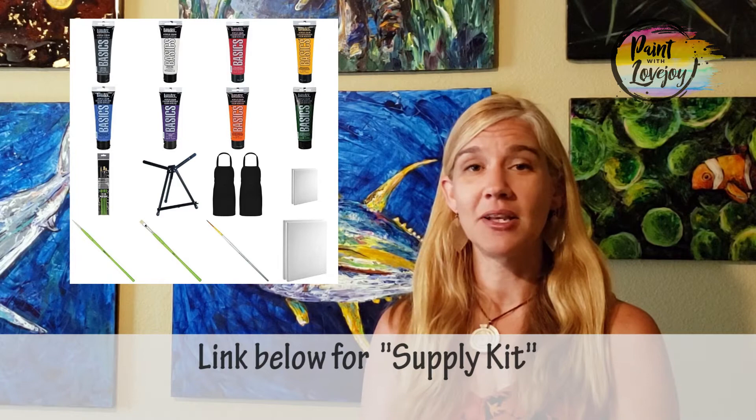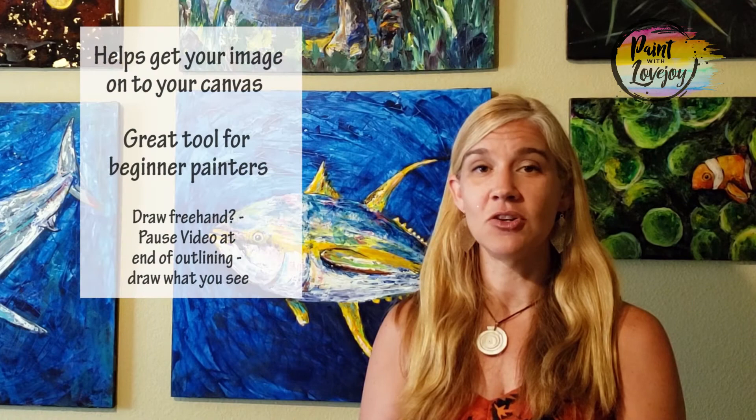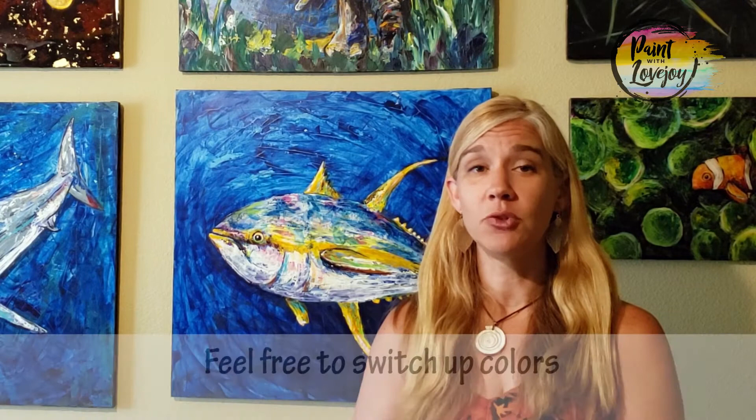In the description box below you'll find a link to a supply kit with all the paint, brushes, and canvas you need. You'll also find a link to what I call a traceable — a way to get the initial composition onto your canvas before you start painting. You can transfer it using carbon paper or graphite paper, or pause the video when the traceable image appears and draw what you see.